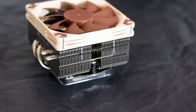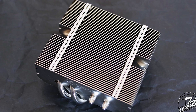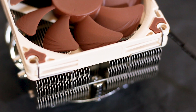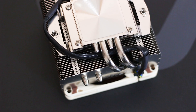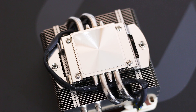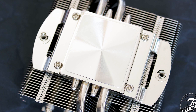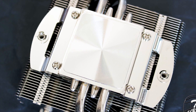The heatsink uses a total of 49 aluminium fins stacked on the lower and upper side. These fins have their edges shaped to provide attachment points for the metallic fan clips and to allow screwdriver access to the spring-loaded mounting screws pre-installed at the bottom. The base of the cooler is made from nickel-plated copper. Its surface is smooth with subtle circular marks from the manufacturing process, which won't affect thermal compound spread or performance, but may make cleaning the base plate slightly trickier.